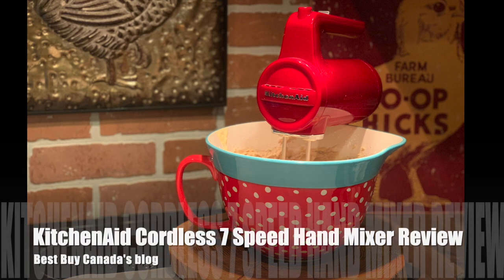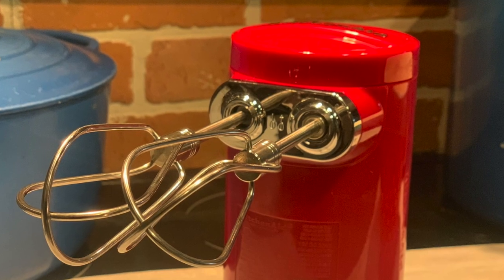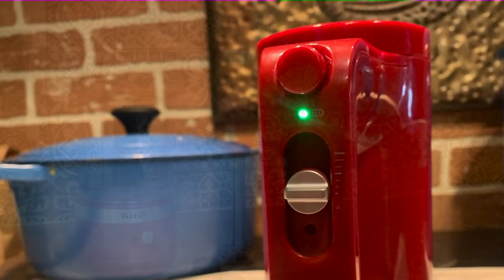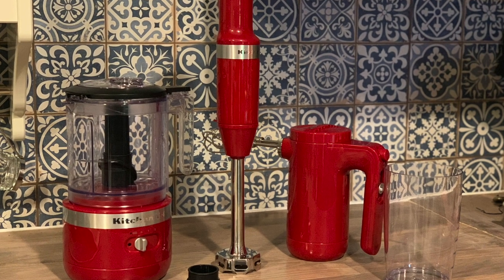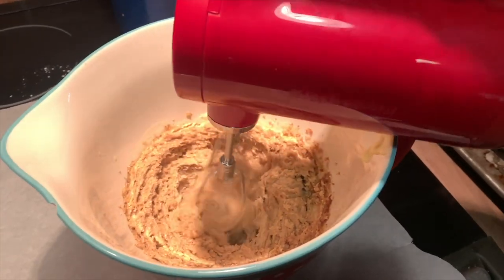Hey, Chelly from Best Buy Canada's blog. I've been testing out the brand new KitchenAid cordless seven-speed hand mixer. It's a hand mixer with seven speeds and a rechargeable lithium-ion battery, and it's part of the KitchenAid cordless collection. I'm going to review all three of these appliances, so be sure to take a look for the other two reviews.